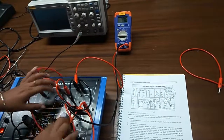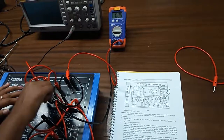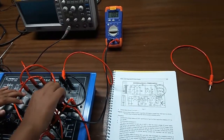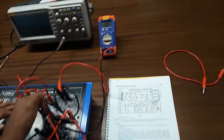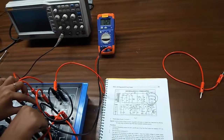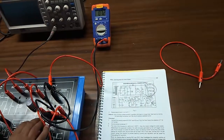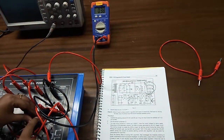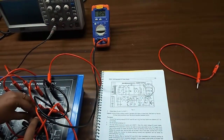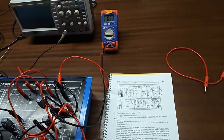We will observe the output voltage here. We can see that with these 2 potentiometers Rv1 and Rv3 we can vary the voltage. Also, the regulation can be varied with these 2 potentiometers. Now if we change the load — if we give a higher load — we can see that the output voltage is also increased. With the help of this potentiometer Rv3 we can regulate the output voltage.